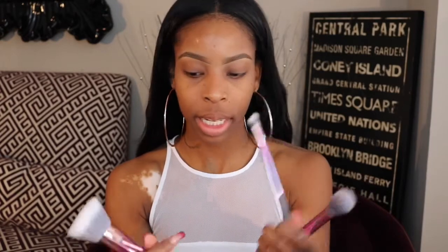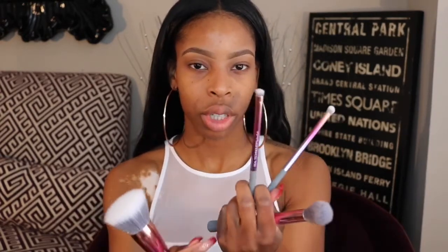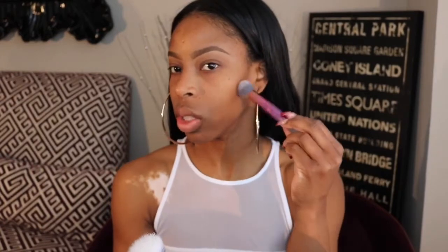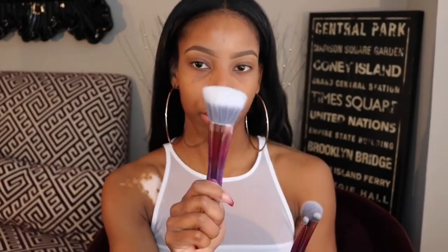In the set, it comes with four other brushes: a shading brush, which I think will come in handy; a smudge brush, which I want to use to smudge my eyeliner; a contour brush, which looks like it's going to fit nicely; and a bronzer brush, which I was thinking would be for like an all-over foundation.